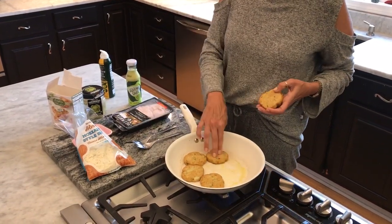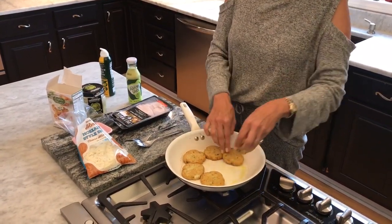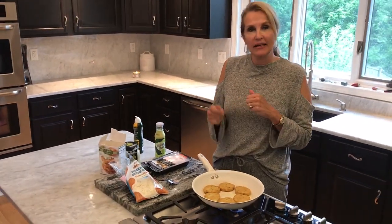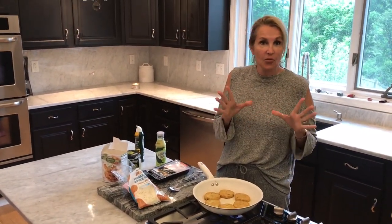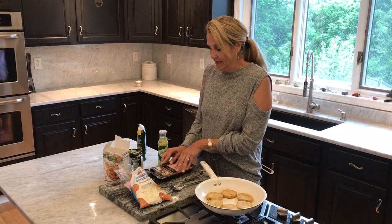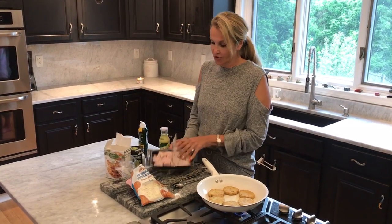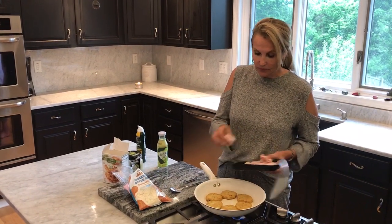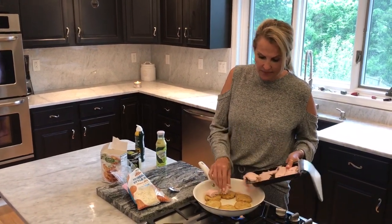If you are familiar with a traditional Reuben sandwich, you take corned beef and sauerkraut and a Russian dressing and it's on a rye bread and you grill it. Well, this is going to be, instead of bread, we're using these cauliflower patties. And what I did was I took this peppered turkey and I just sliced it up into chunks and we're just going to lay it right on top.